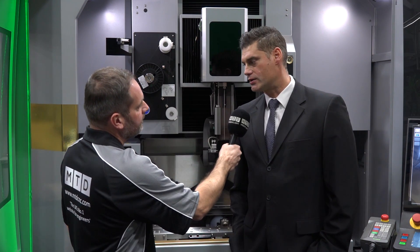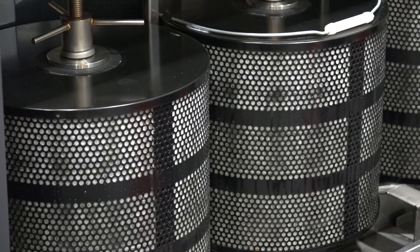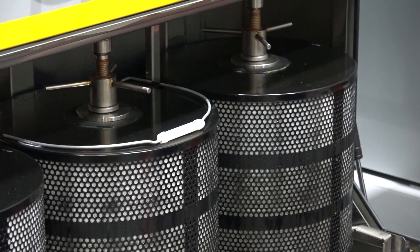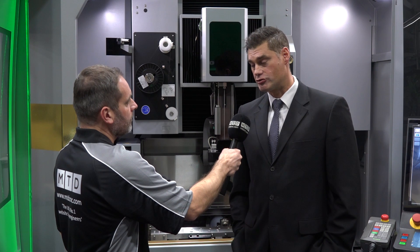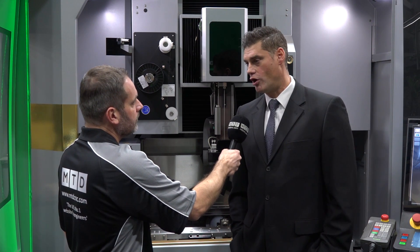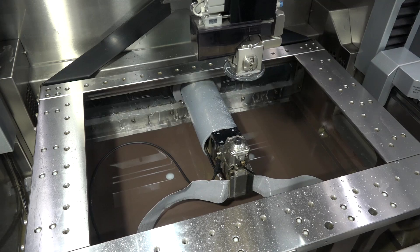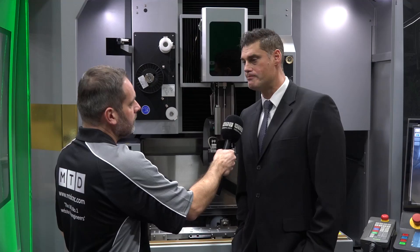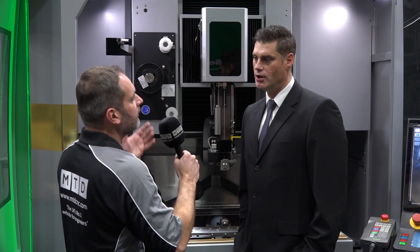The best features from the previous SL machine have been retained. The filtration system is at a nice ergonomic height — no reaching into water tanks and getting covered in swarf. The jumbo wire feed system allows loading a 20-kilogram wire spool, enabling the industries we support to run overnight or three to four days continuously without changing wire. The rise-and-fall work tank gives the operator easy access to slide workpieces in, improving throughput.